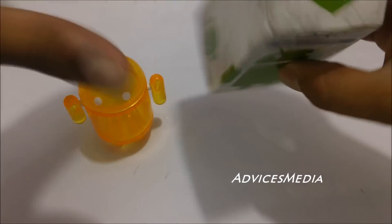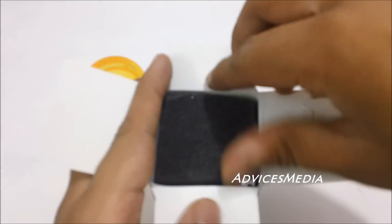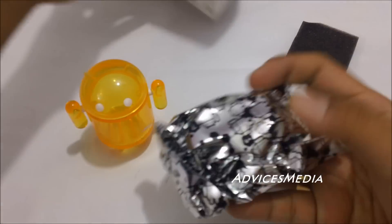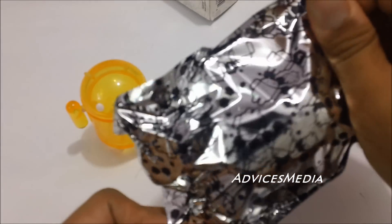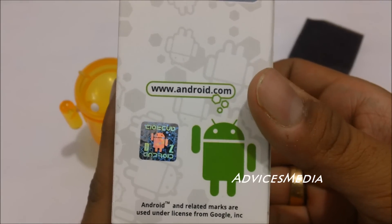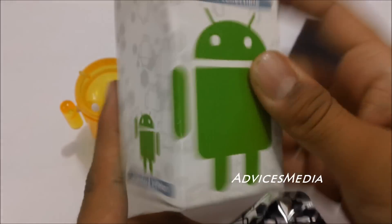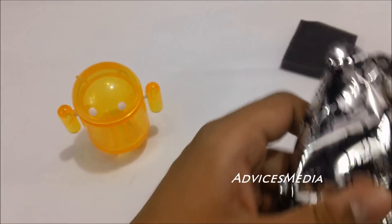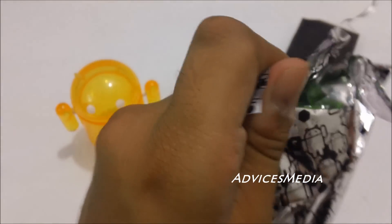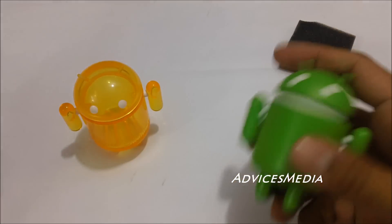And the next one is the standard Android robot with a hologram on the box package itself, which confirms that it's actually the official one. Let me just try to open the same and show it to you. And here we have the Android robot.